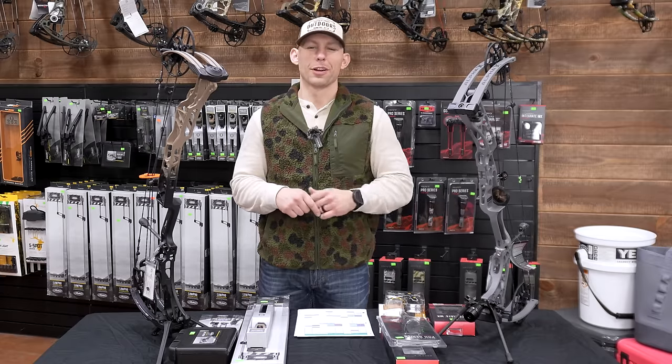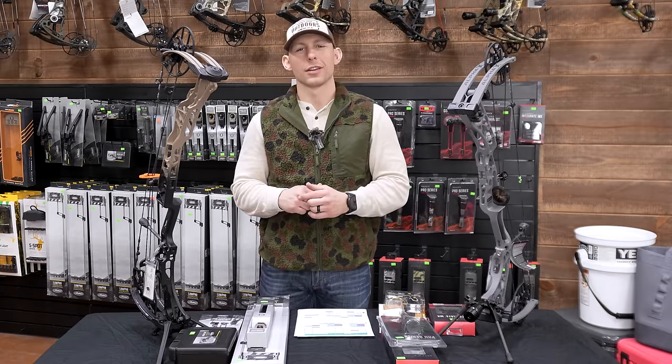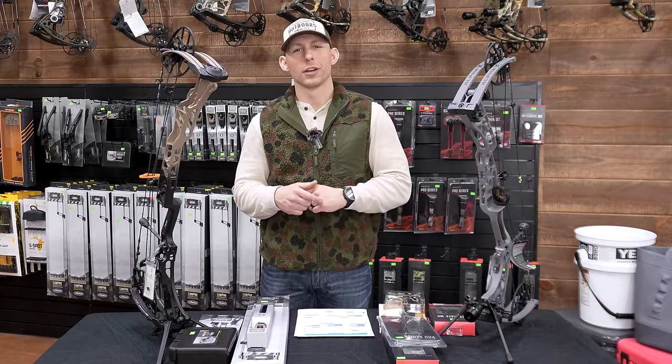What's going on guys? Back up here at Grafton Archery. My name's Caleb Schreckengast and this is Buffalo Creek Outdoors.